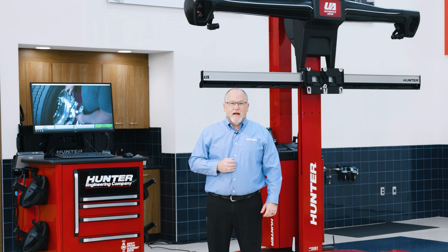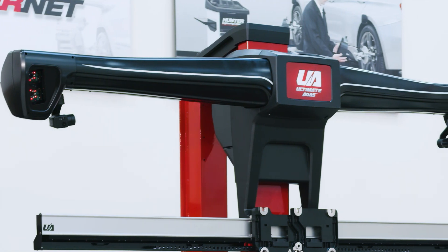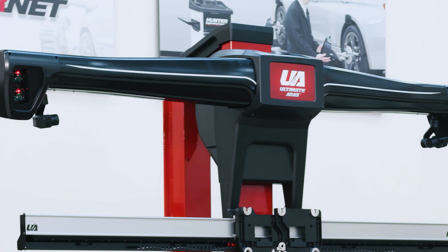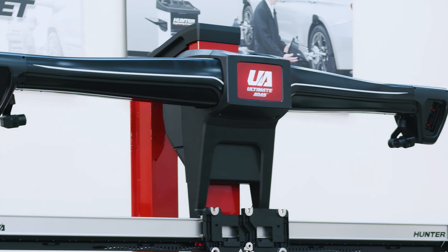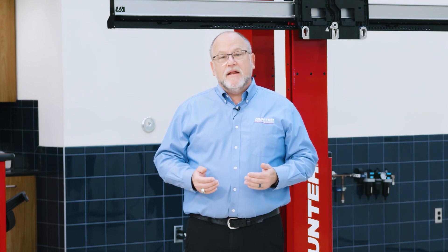Hello, I'm Ryan Gerber, Hunter product specialist here at Hunter Engineering. Today we're going to cover some basic operational procedures with Hunter's new Ultimate ADAS. Hunter's Ultimate ADAS is based off of Hunter's WinAlign system, so many of you are going to be very familiar with the operation. We can still do wheel alignments, but now we've added the capability of adding ADAS target placement all around the vehicle.